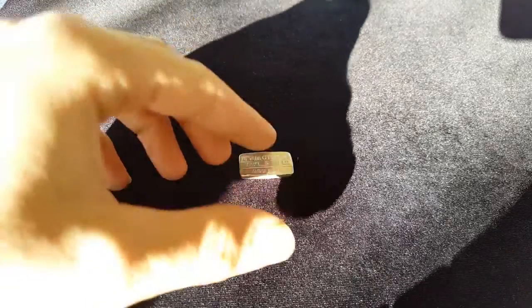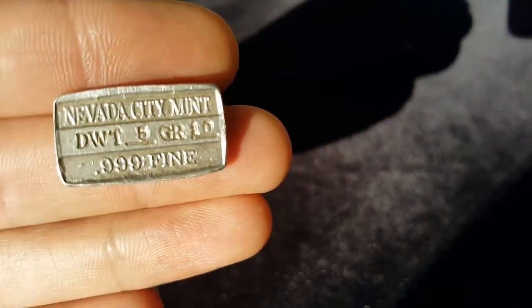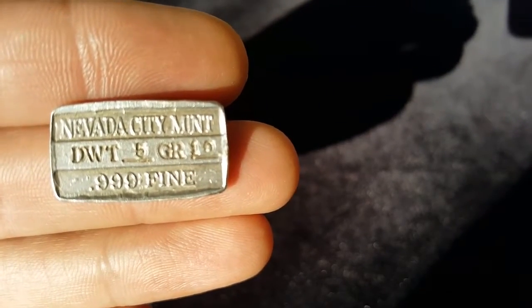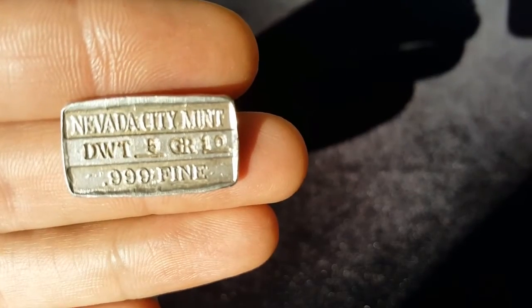Hey, what's up guys? Michael Pitbullion here, and I got a little pickup to add to my Nevada stack. Nevada City Mint, 5 dead weight, 10 grain, 0.9995.